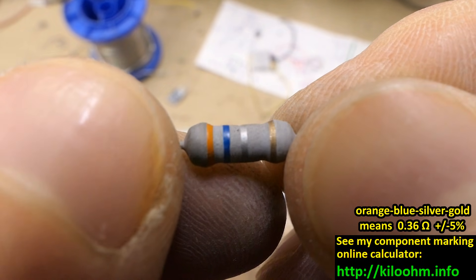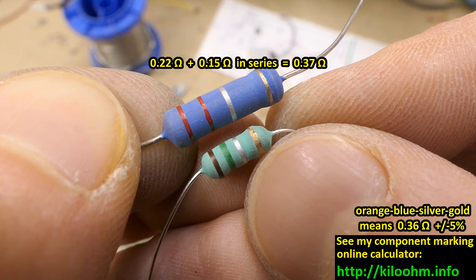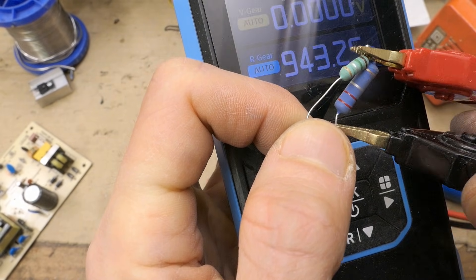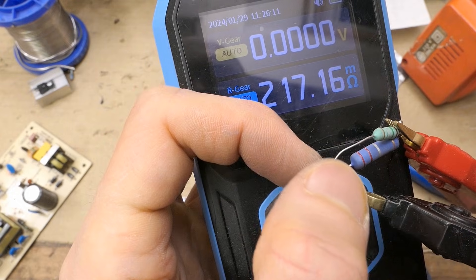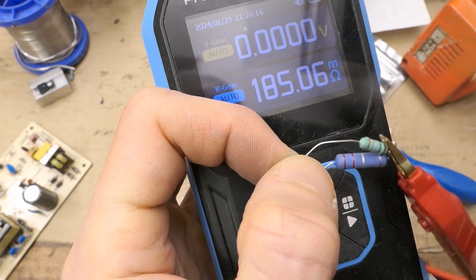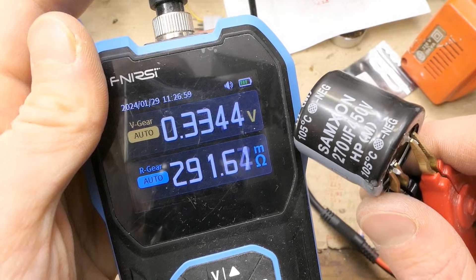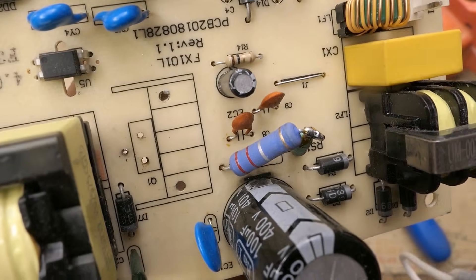The exploded resistor was 0.36 ohms. Let's botch something together from what I have close enough. Using a battery internal resistance meter — which is surprisingly also very good at measuring very low resistances — 220 mΩ nominal plus 150 mΩ nominal gives about 360–370 mΩ total. That's virtually exactly the right value. This tool also measures capacitor ESR. The horrible resistor botch is now in.